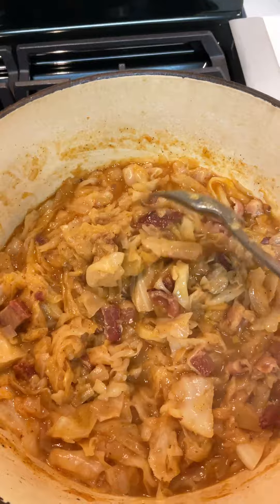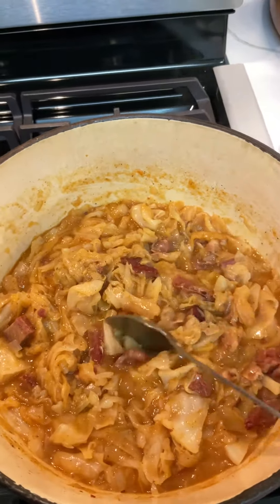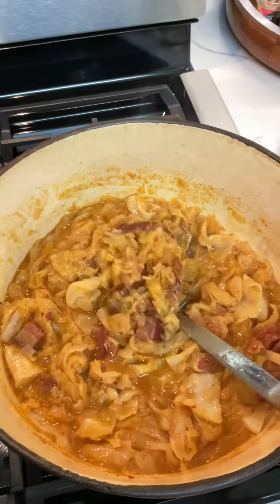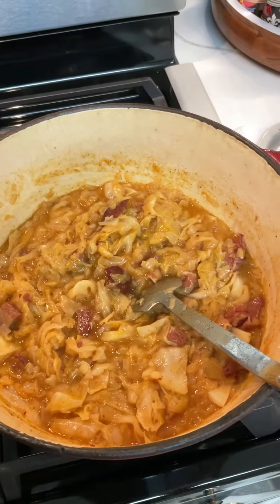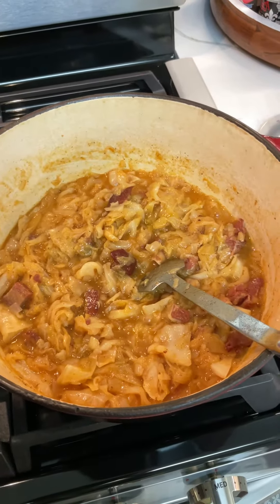It's been about 25 minutes since the last time I showed you. All the liquid is pretty much absorbed, so it's starting to fry down pretty good. We're gonna continue letting it fry down for probably about another 15 to 20 minutes.